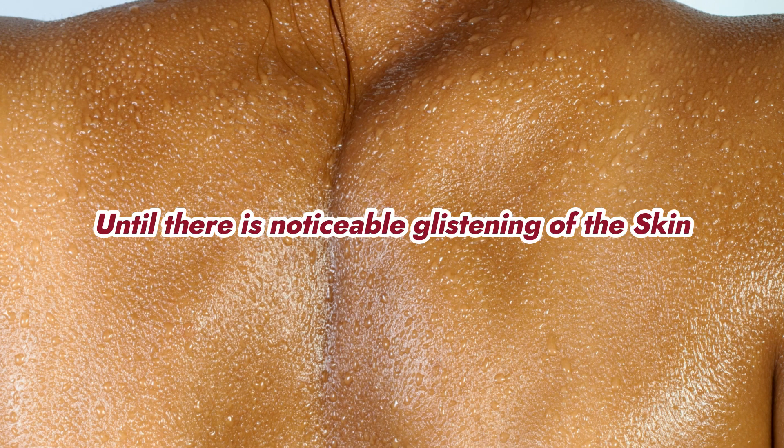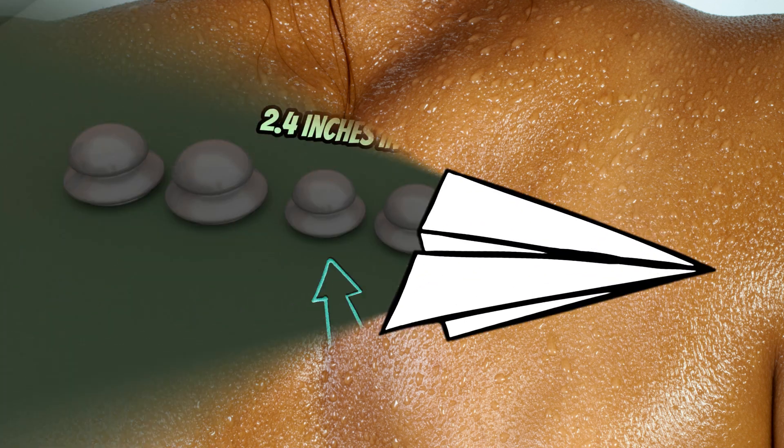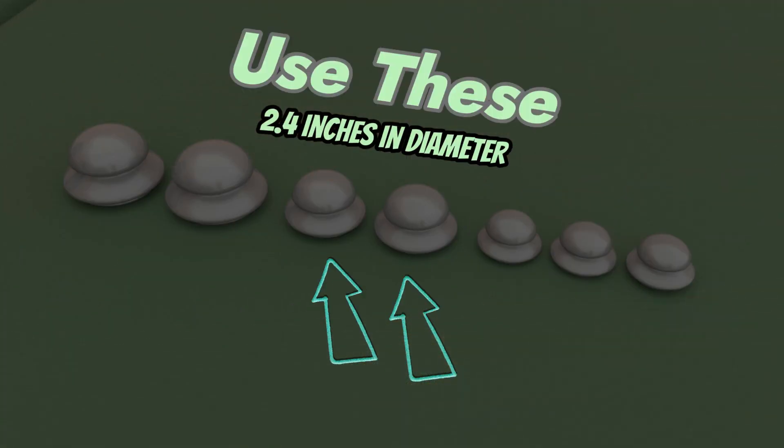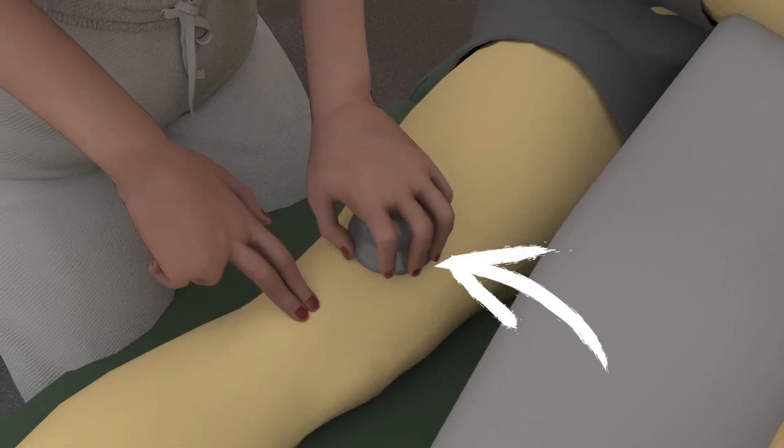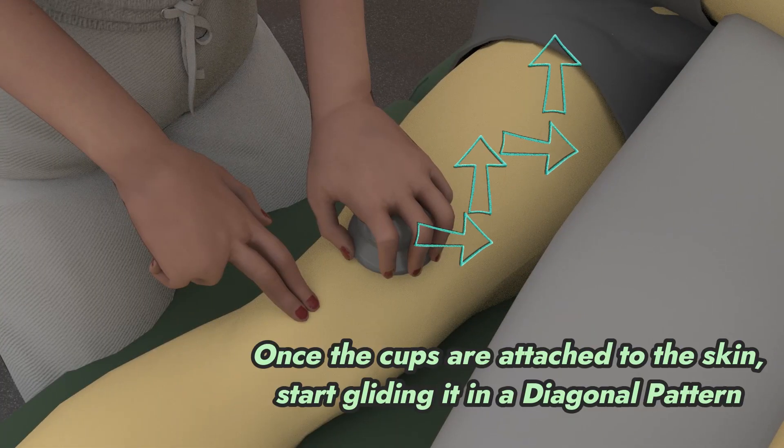Then use a medium-sized silicone cup of 2.4 inches in diameter and place it just above the medial femoral condyle. From there, you can use a diagonal pattern from the medial femoral condyle and go as high as your patient allows at the groin area.